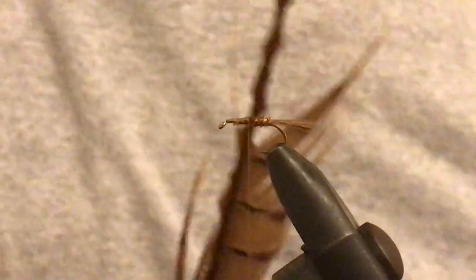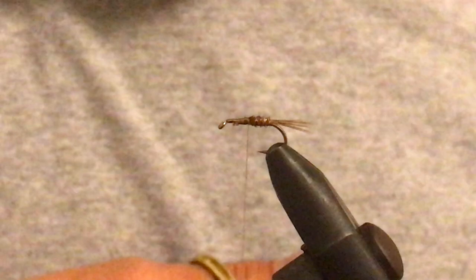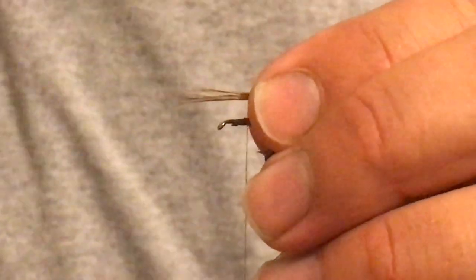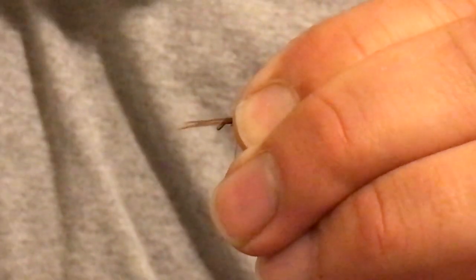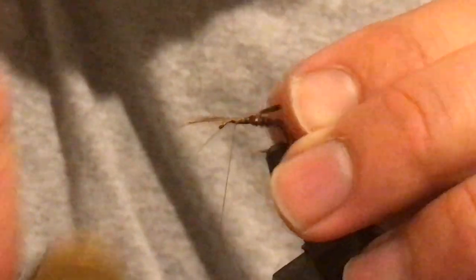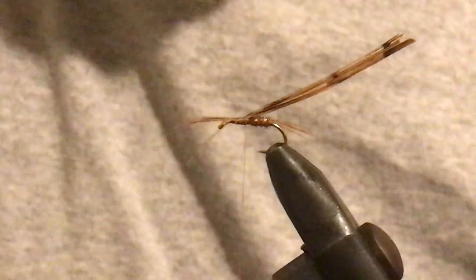Grab some more pheasant tail and cut off about the same amount of fibers as you did earlier for the tail. Lay that down with the thinner ends of your pheasant tail just under a hook shank's length beyond the eye of the hook. Tie that in and bring it up to about where the pheasant tail stopped.